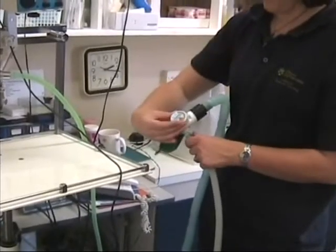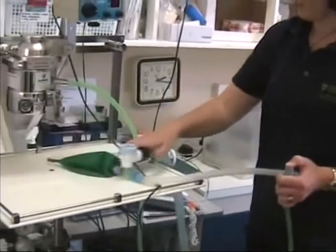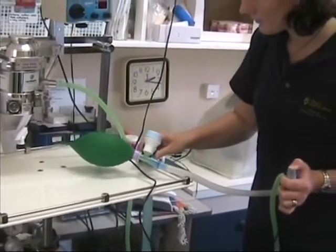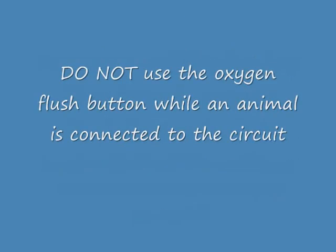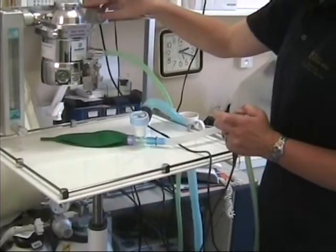A low pressure check of the circuit is then performed to check for any leaks. Close the pop-off valve, occlude the patient end of the circuit and fill the re-breathing bag. Watch the bag carefully for about 20 seconds to ensure that the bag does not deflate, i.e. there are no leaks.